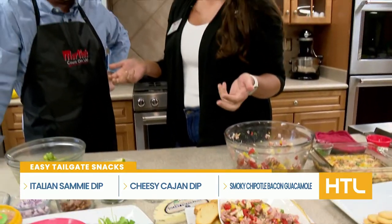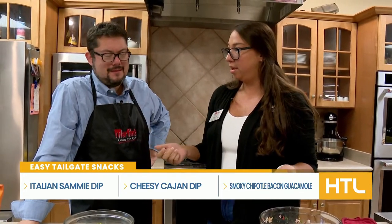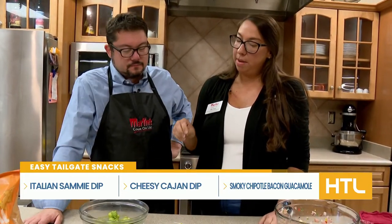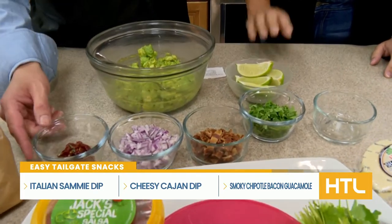Who doesn't like guacamole? I don't know anybody who doesn't, and especially when you have chips and salsa to pair with it, you need guacamole. And who doesn't love bacon? So I took guacamole and put a little bit of a twist — I have the peppers and the adobo. These are going to give you that little bit of smoky heat.